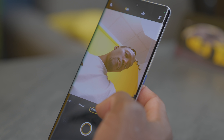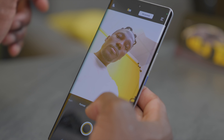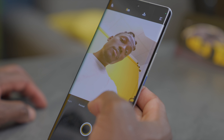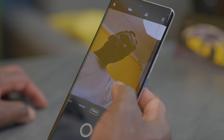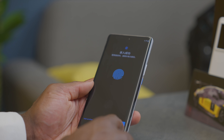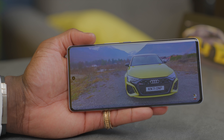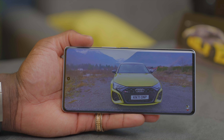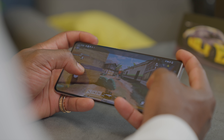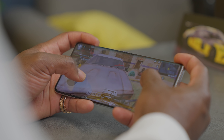Moving on to the front, we have a 16-megapixel f/2.45 selfie camera embedded in a punch-hole cutout. Behind it is a 6.78-inch 3200 by 1440 AMOLED display with a Qualcomm 3D Sonic Max ultrasonic fingerprint sensor, which works pretty well, and you can also register your face for face unlock. The display is very bright, vibrant, and sharp, great for gaming with up to 120Hz refresh rate, 360Hz touch sampling rate, and 1500 nits of peak brightness.